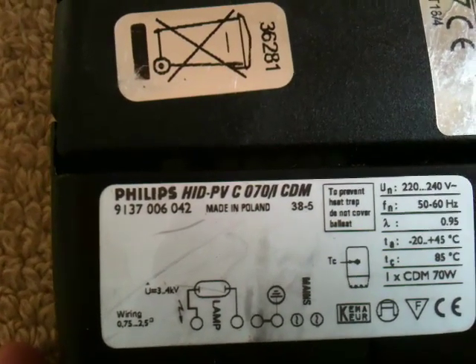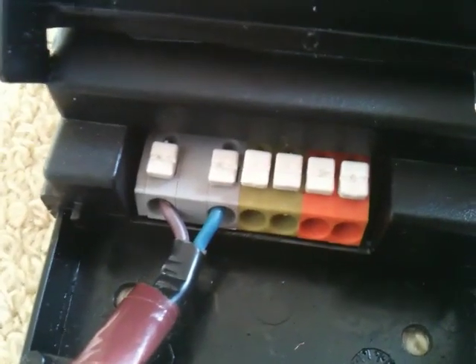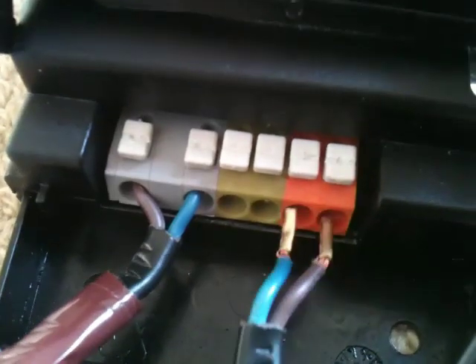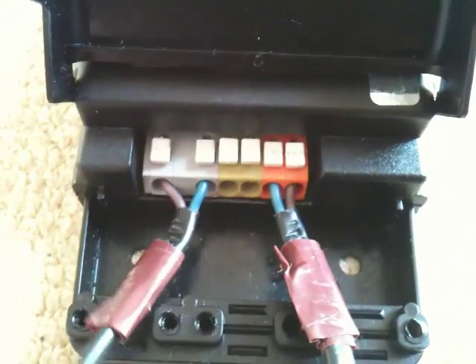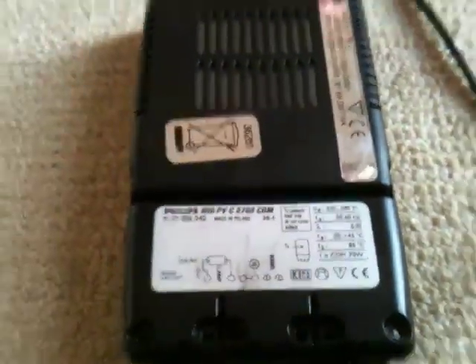The ballast is a Philips HID PV C070-ICDM. Lift it up and you've got some press-down terminal covers. Just drop the connection to the light into the labelled slots — simply push down and push the wire in. We'll do the same for the main supply. That's the lamp wire and the mains wire now connected to the screwless terminals. Close the flap, and we'll plug it in and see what happens.